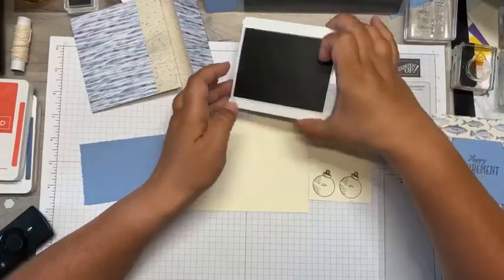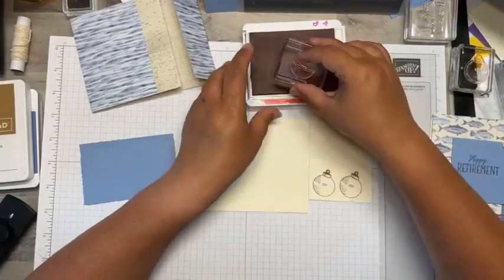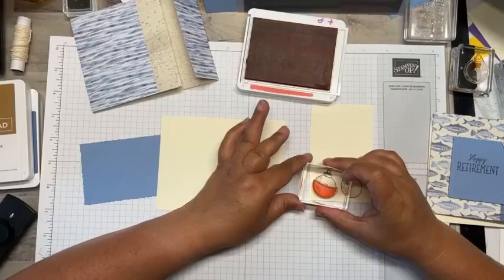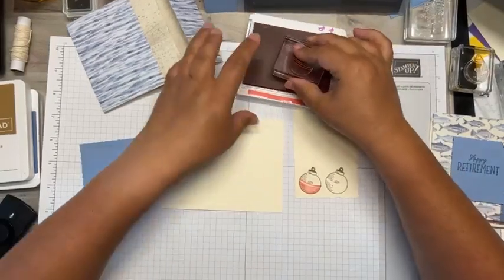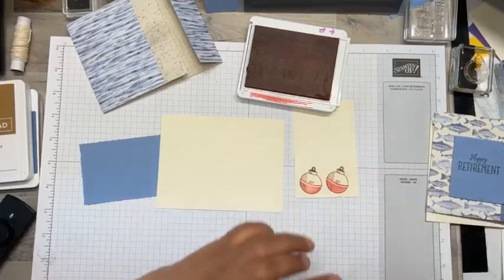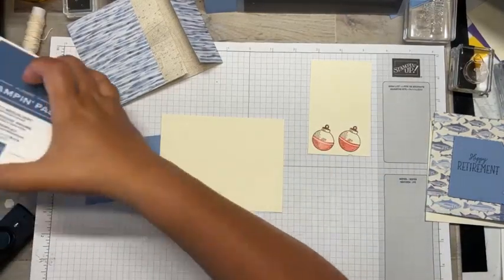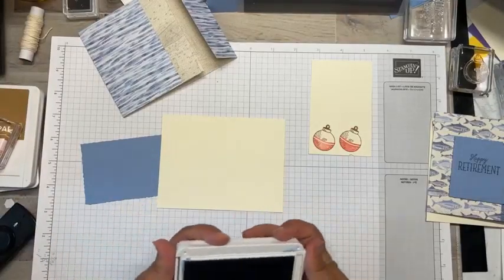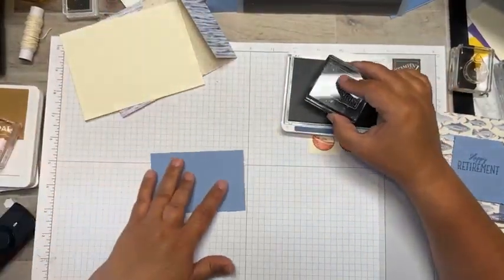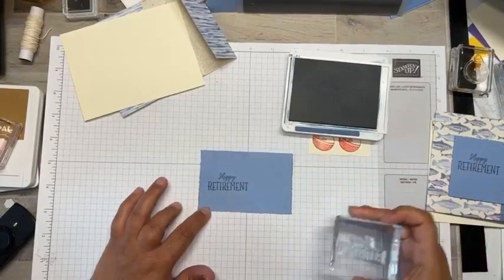Since this is a two-step stamp, I'm going to go ahead and stamp it twice because I can't always get it perfect on the first try. I'm going to bring in my Poppy Parade ink, ink it up well, and line it up the best I can. Then I'm going to bring in some Misty Moonlight — one of the colors that was brought back. It's absolutely gorgeous, one of my all-time favorite In Colors, and I was super excited to see it come back.